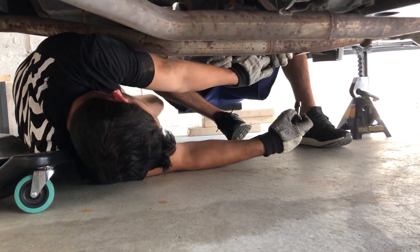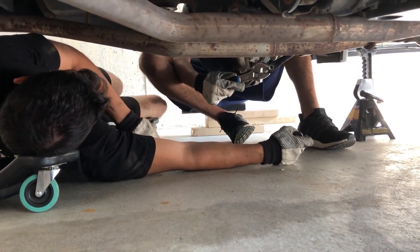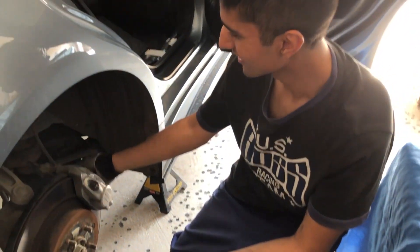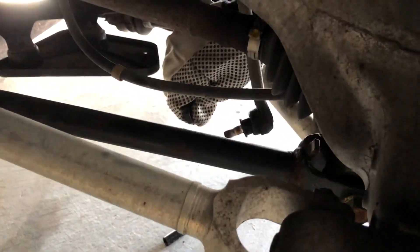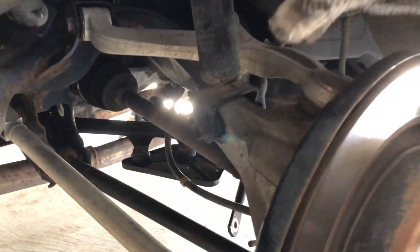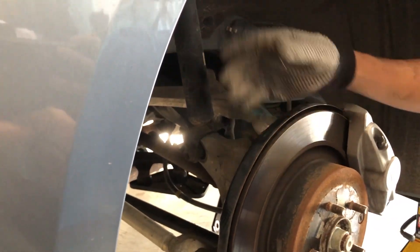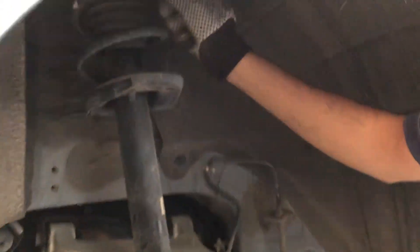Oh yes! These nuts — these nuts for the sway bar link right here. I don't know if you guys can see it. So now we're gonna try taking this one off, push this one down and see if it comes out. I think there's also the three nuts in the cabin, so let's get to it.